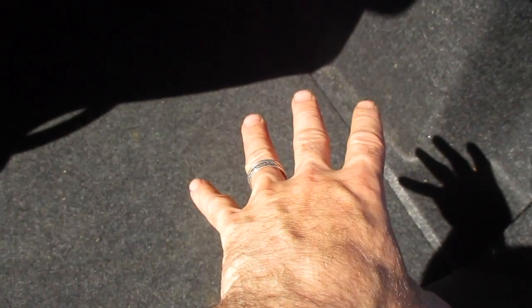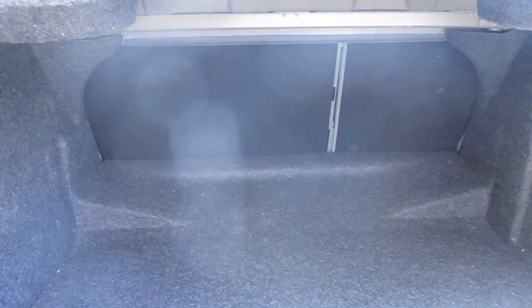I was able to fit two medium-sized coolers — one going this way, one coming forward. I had a tote here and a bunch of other luggage-type materials filling up the remaining space. When I put the coolers in, they only came up to about here, and I could get them back a little farther, but there is a gap because of the angle.